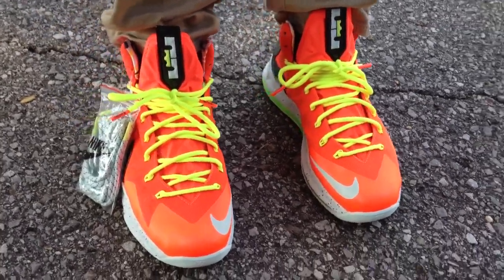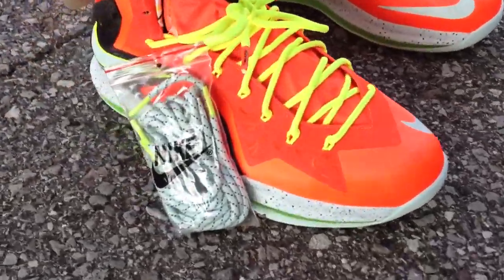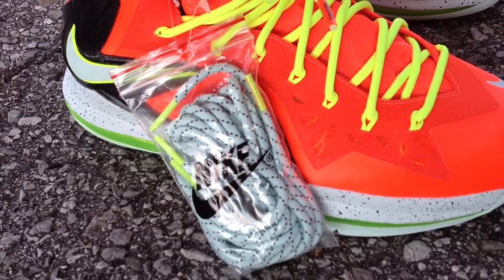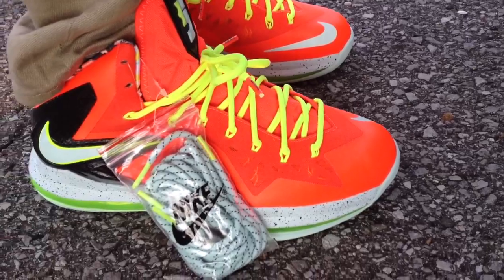You can see they come with another pair of laces — like a gray color with some speckles in it. I'll probably keep these in because I like loud colors.